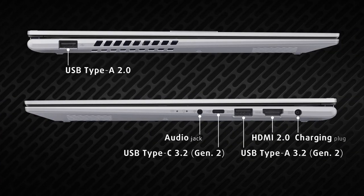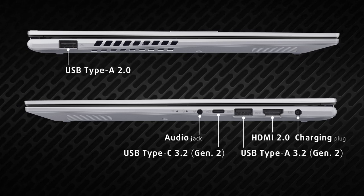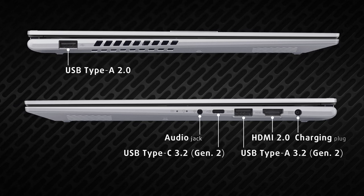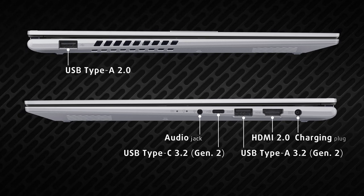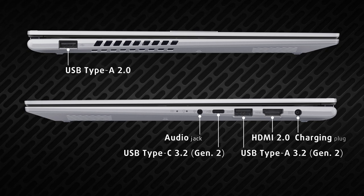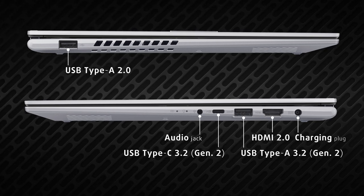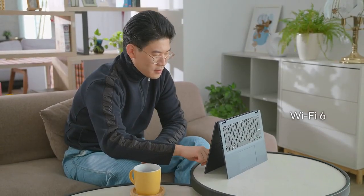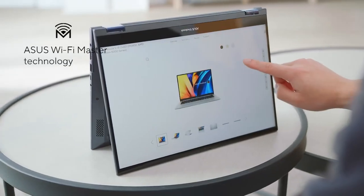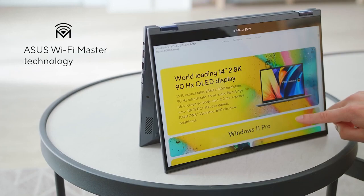On the sides, the left houses only a single full-sized USB 2.0 port. This leaves all of the rest on the right, which consists of an HDMI 2.0 port, one full-sized and one Type-C 10GB USB port, and an audio jack. The Type-C port can be used for charging, supplying up to 100W. In other aspects of connectivity, the Vivobook comes with Wi-Fi 6, so you're getting the best possible connection regardless of the network.